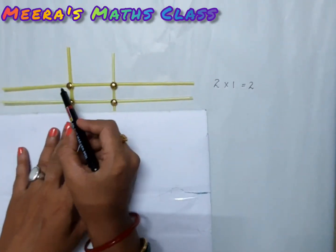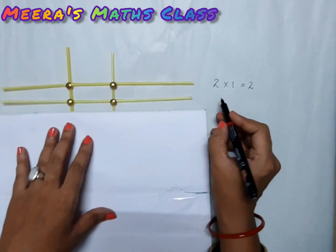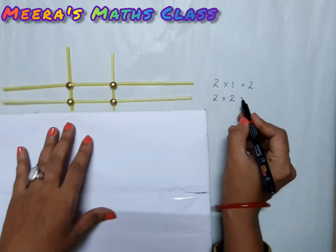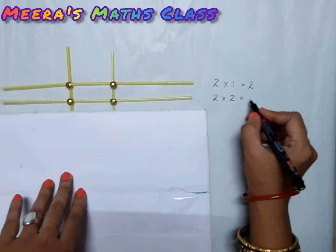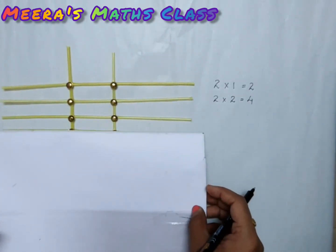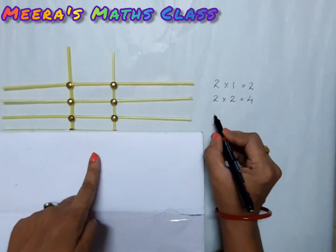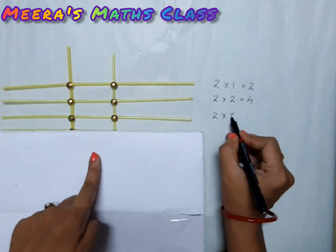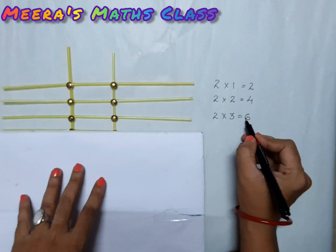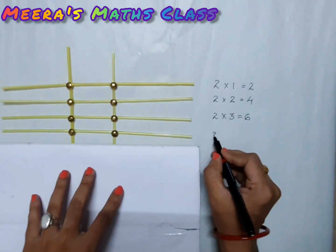Now you see two straws are crossing two straws, so two times two is equal to — one, two, three, four — it's four. Similarly, two times one is two. Two times three is equal to — one, two, three, four, five, six — it is six. Now next, two times four: one, two, three, four, five, six, seven, eight — it is eight.